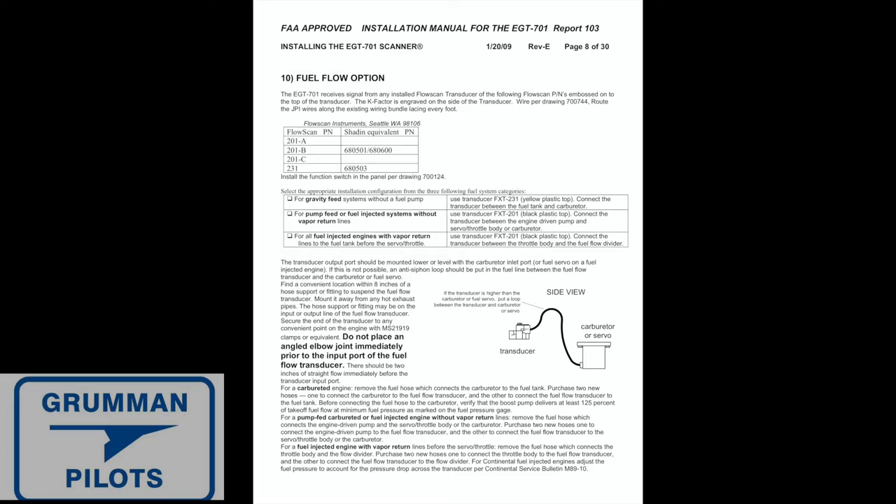JPI does come with a full set of installation manuals and there's also an online support group, so you're really not on your own when installing them. The shop I learned maintenance in had a saying: if somebody was installing a part and couldn't follow the directions, they were an idiot — because even an idiot can read directions and follow them. What you're going to see in this installation is somebody who didn't follow a single rule, and that was why we were having faulty fuel flow readings.